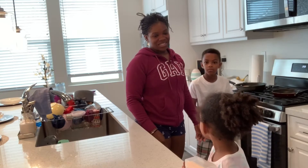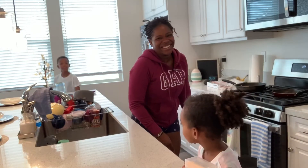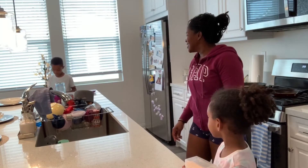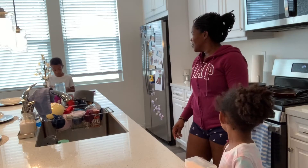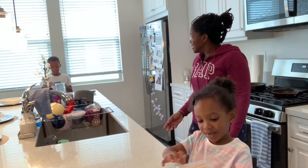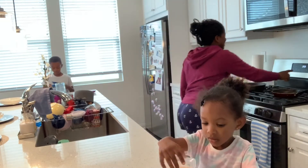You threw away the instructions — I mean the directions. I don't know how long we're supposed to leave these in here. It said 350-something. No, how long are we supposed to be cooking for? You mean heat? On heat? 15 minutes — 13 to 16 minutes. Yeah, until golden brown. Alright. Timer.